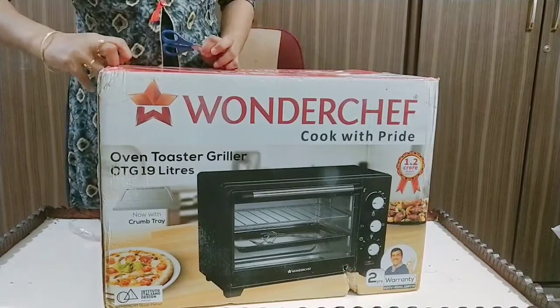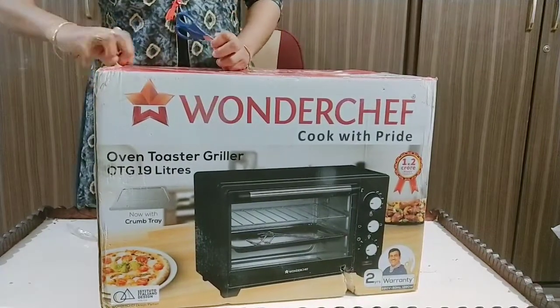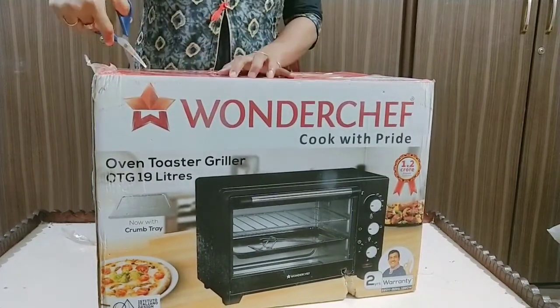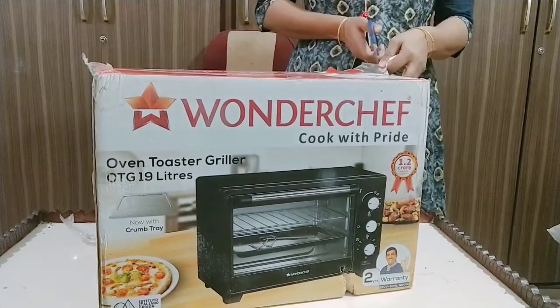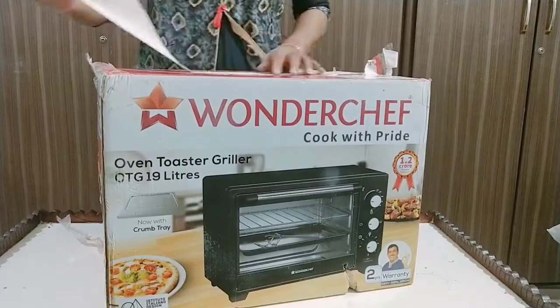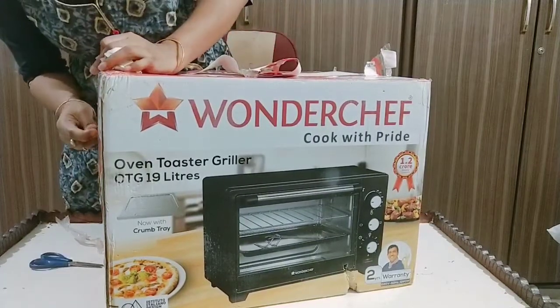Wonderchef has many products. Wonderchef products are so fine. They are also non-stick and the products are good quality.